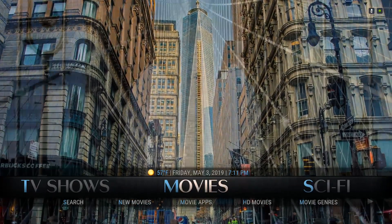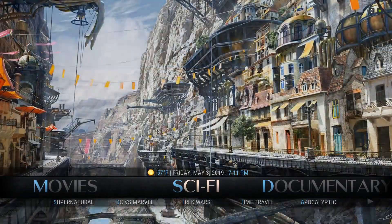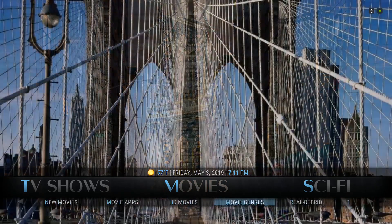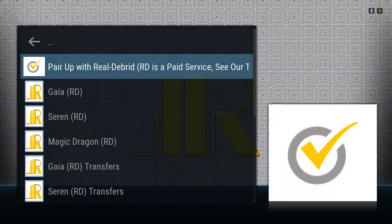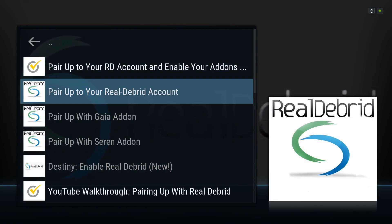Everybody who has paid Real2Brid accounts needs to go over this real quick — everybody else, feel free to explore your builds. Paid Real2Brid users: in your movies or TV shows section, just scroll down, scroll to the right, click on Real2Brid. You're going to do the normal setup — I'm going to go over the two sections where you're going to run into issues. You're going to click pair up with Real2Brid, come down and click pair up to your Real2Brid account and do the normal thing. I'm going to go over Gaia real quick.